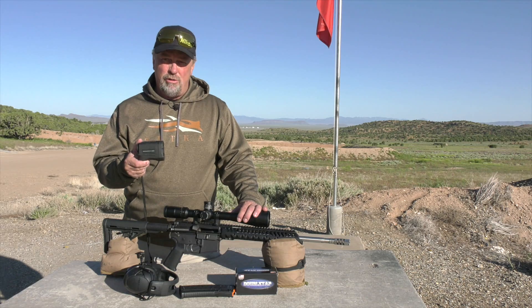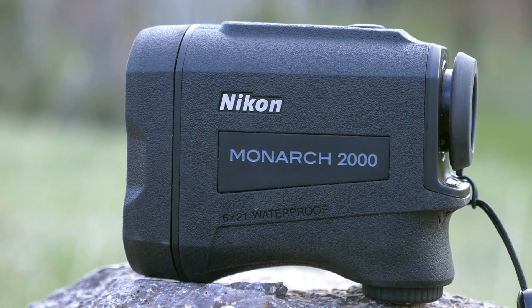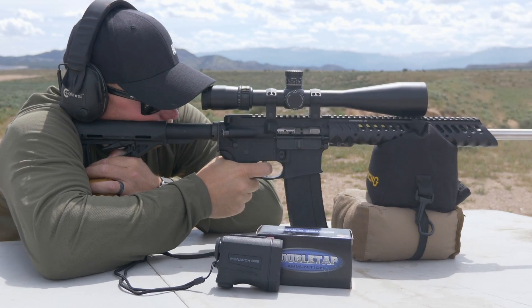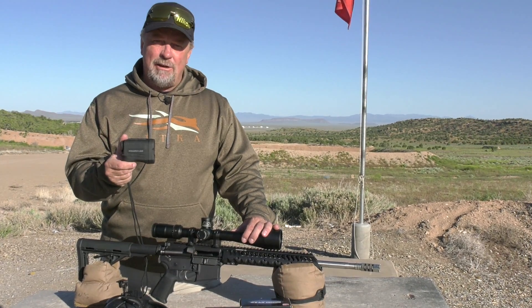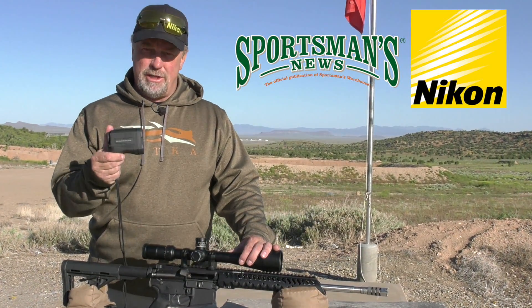The Nikon Monarch 2000 was designed to be affordable but not give up the essentials in a rangefinder. They kept it extremely simple as well as extremely accurate. Nikon literally hit it out of the park with this offering. You've got an MSRP of just under $300, and it achieves angle range compensation out past a mile. There's truly nothing better in this price range.